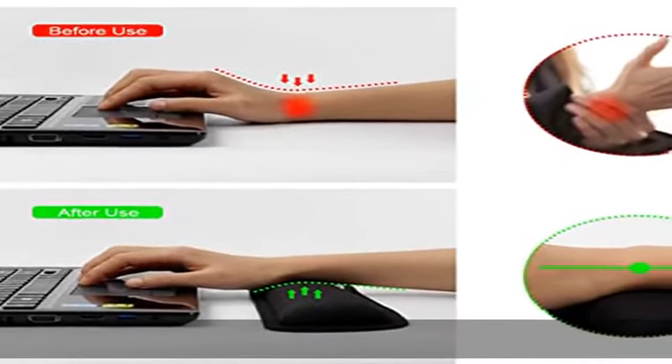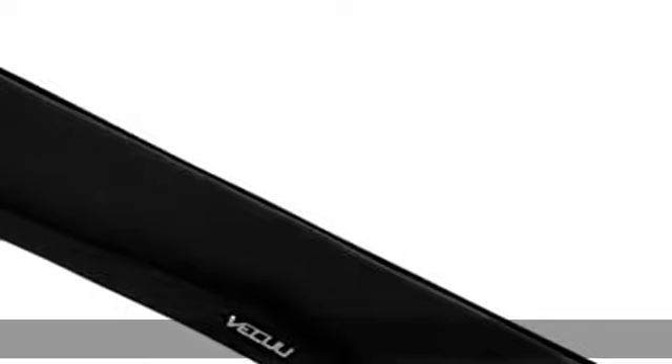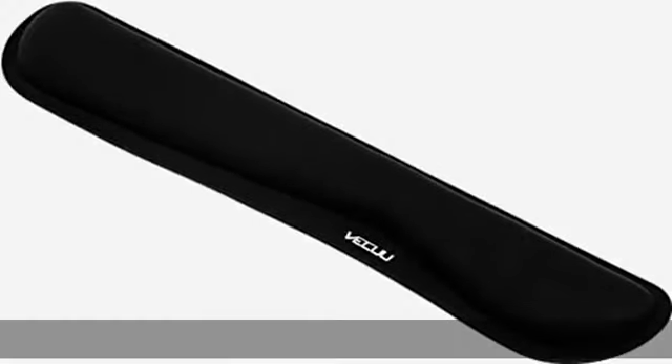Superior material with smooth surface offers comfortable touching. Ergonomic design reduces wrist pain — ergonomic wrist rests make you feel much more comfortable for your wrist and palm. Ensures your wrist is properly aligned and releases your elbows and shoulder stress.